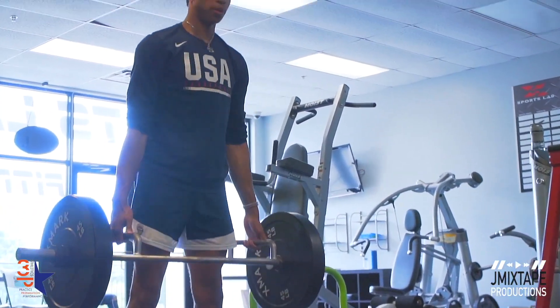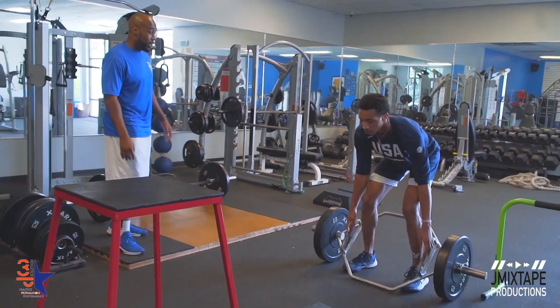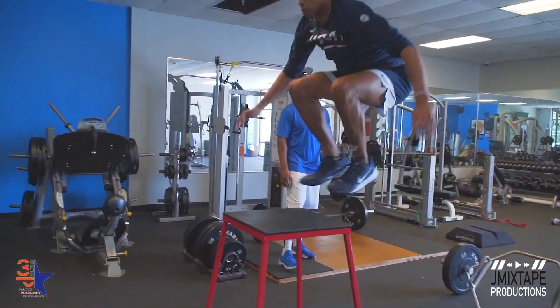We focus a lot on hips — hip stability, hip movements. We focus a lot on stretching, mobility, and dynamic warm-ups, really harnessing those things. Wrists, hands, feet, toes — those are what separate a player. Those are what keep him above the rest.